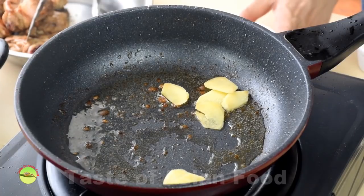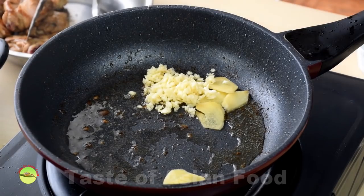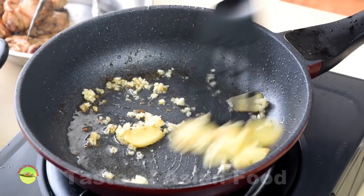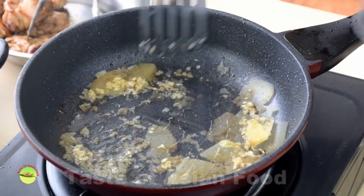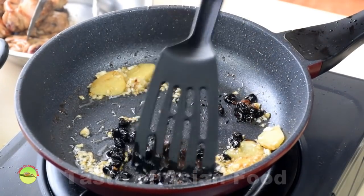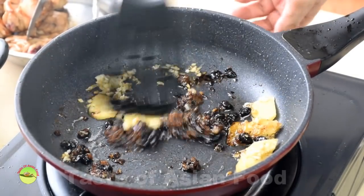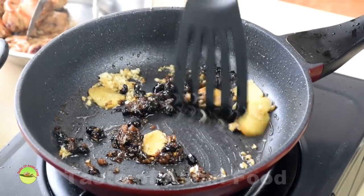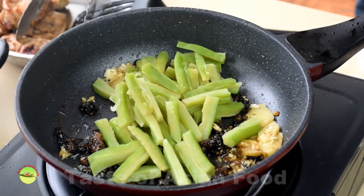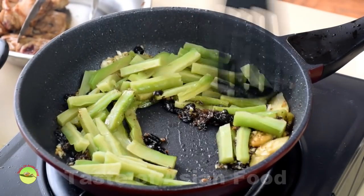Sauté the garlic and ginger until they turn aromatic. Keep the heat low as the garlic can burn quickly. Add the yellow bean paste and the black bean paste and sauté until aromatic. Then add the bitter gourd and stir-fry until the bean paste coats the surface of the bitter gourd.